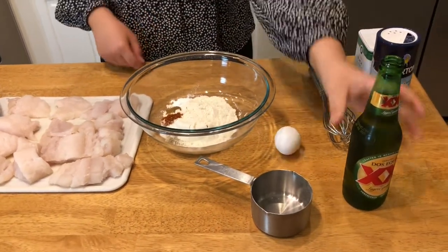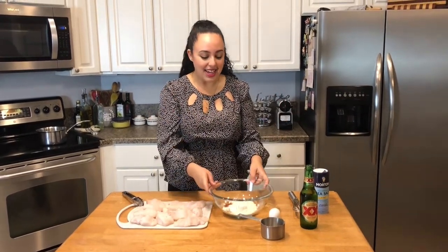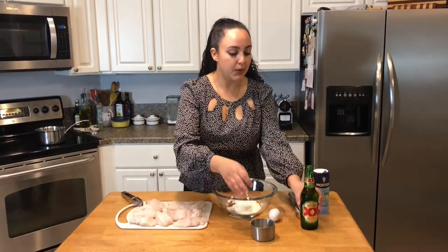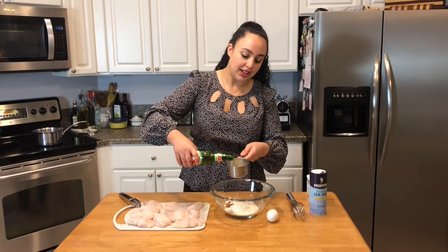I have one egg, and traditionally what we use is a Mexican beer. You can use any beer you want. I prefer Dos Equis because that's what I like to drink. You want to make sure it's a light beer, not an amber beer because those are more bitter. If you don't want to use beer, you can use sparkling water or regular water. Just make sure the sparkling water is not flavored. When you are measuring your beer, you want to make sure that it's not foamy — pour it very slowly so that you're getting an even measurement.